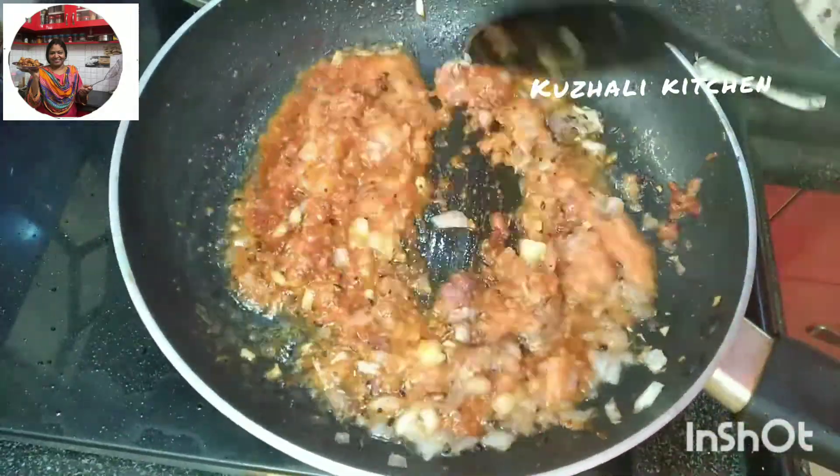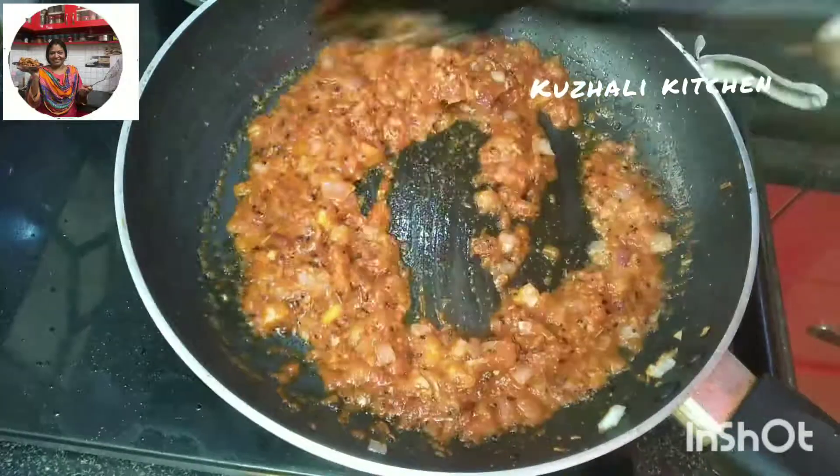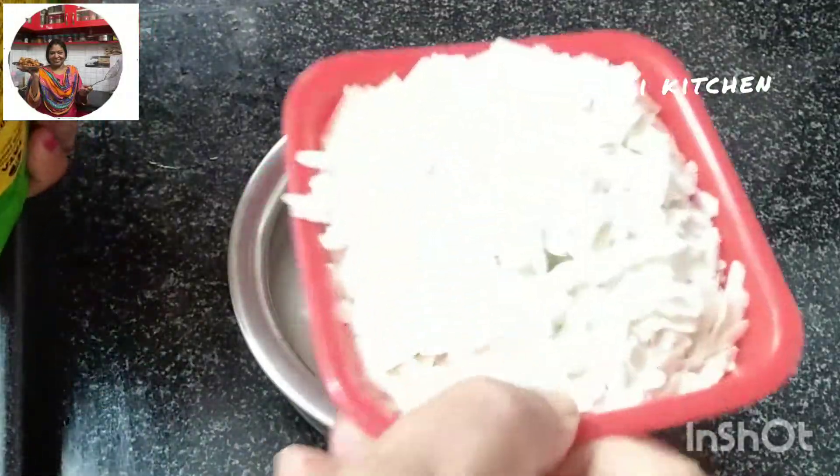Hi friends, welcome to Koli Kitchen. I'm going to go to Koli Kitchen. I'm going to eat a breakfast. It's a simple breakfast.